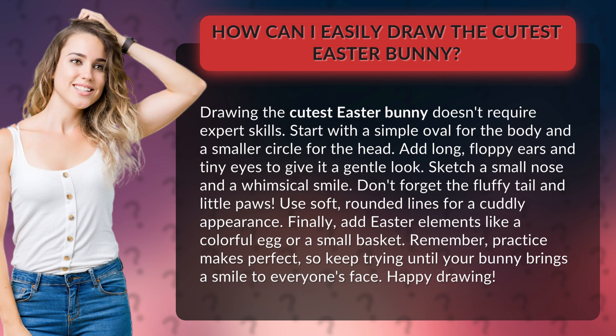Use soft, rounded lines for a cuddly appearance. Finally, add Easter elements like a colorful egg or a small basket.